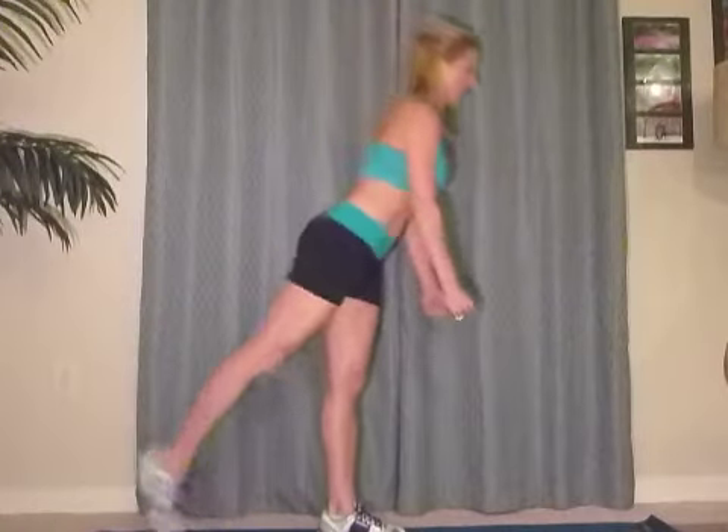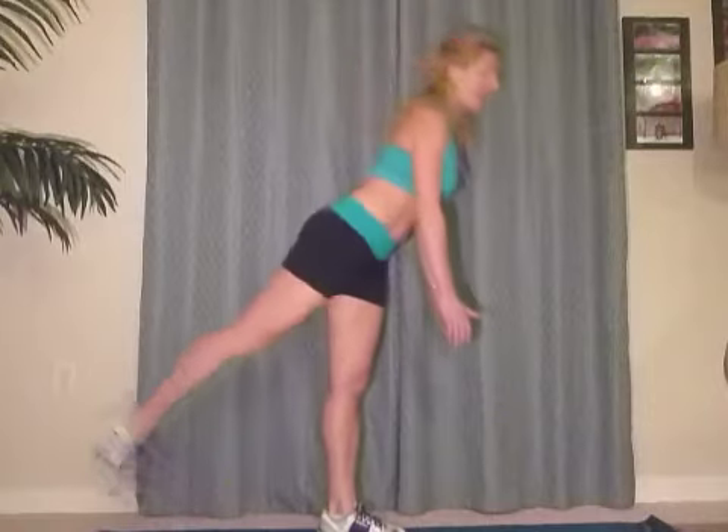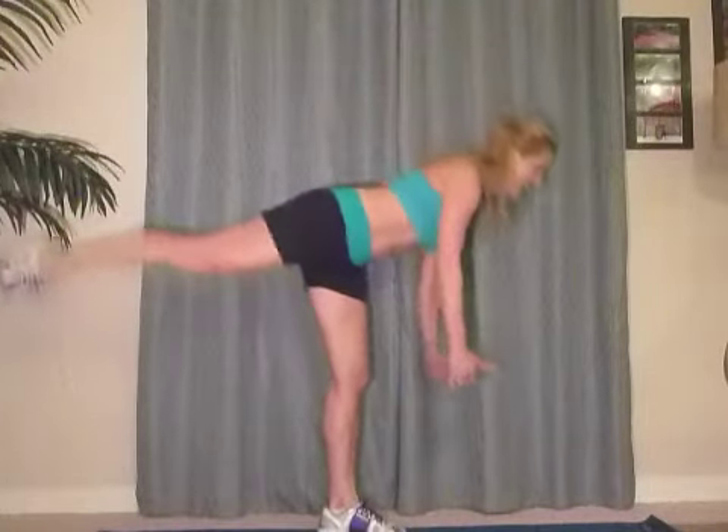And down. Good. Down. Three more — here we go. And down, three. Good. Two. Last one, guys — and one. Great.